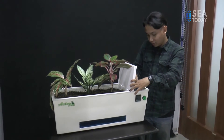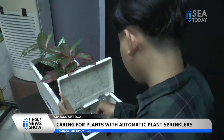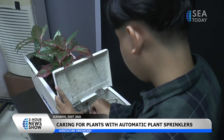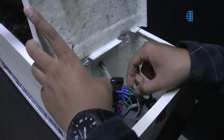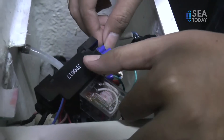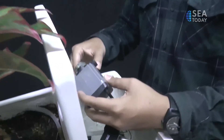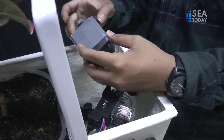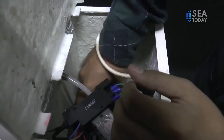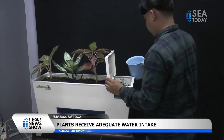The use of this auto pot itself is quite easy. With soil, fertilizer, and ornamental plants placed into the auto pot, water then fills the auto pot — but owners must not turn it on while pouring water into it. Water is poured to meet the predetermined standards so that the plant gets enough water intake. Thereafter, it is directly connected to electricity and turned on, and this pot will automatically water the plant when the temperature is at 35 degrees Celsius.